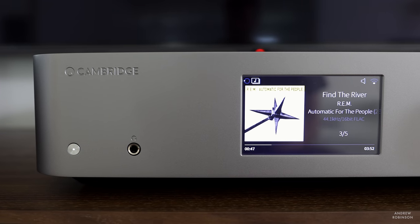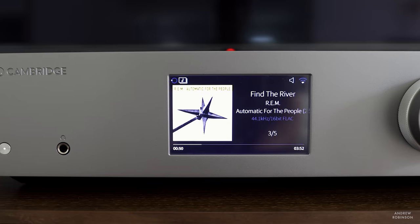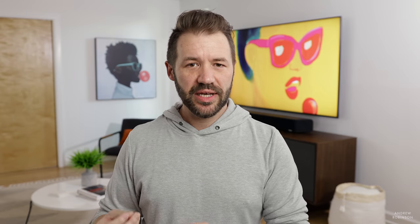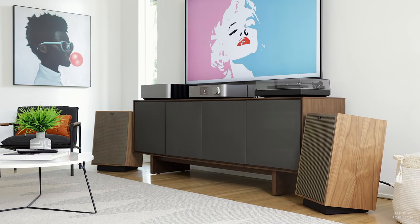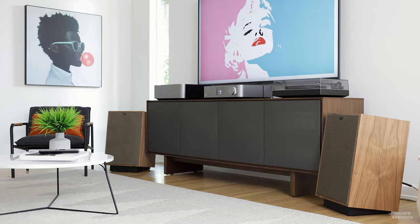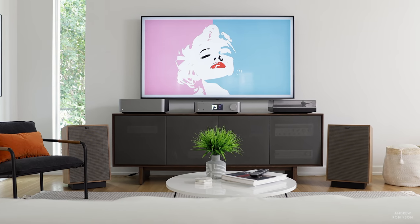The highs are most definitely rolled off and a little soft. Cambridge has put the emphasis on air and spatial separation, but in doing so it's as if they've applied a hard cutoff at the extremes. As a result, you don't suffer any digital nastiness or sibilance at high volumes, but it does limit the system's sonic contrast and top-end energy. Cymbals still sound like cymbals with the right air, texture, and decay, but they do lack that metallic zing — the metal reverberation is simply softer here.